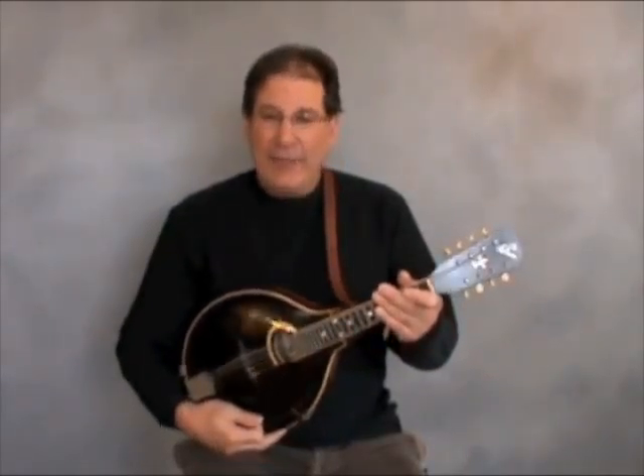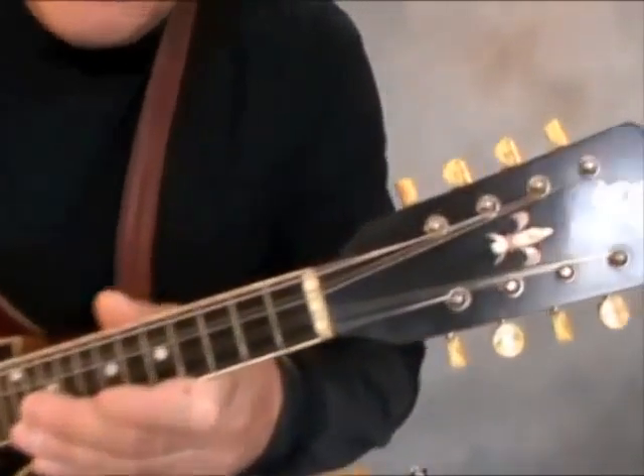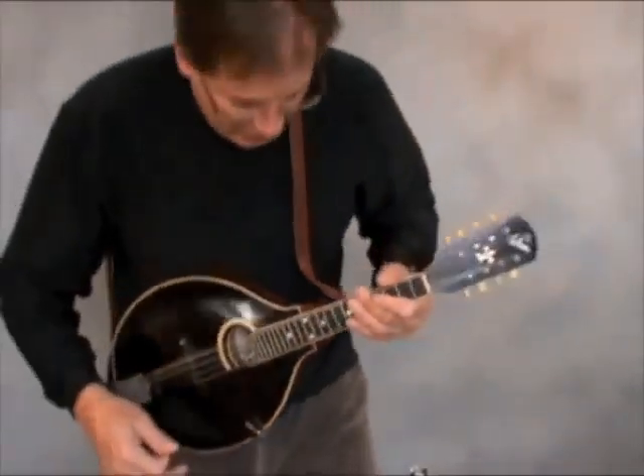This is a 1916 Gibson A4 Blackface. I'll bring this close — you can see the beautiful inlaid tuning pegs that Gibson used for a number of years. They were from Germany, hand-rolled tuners.